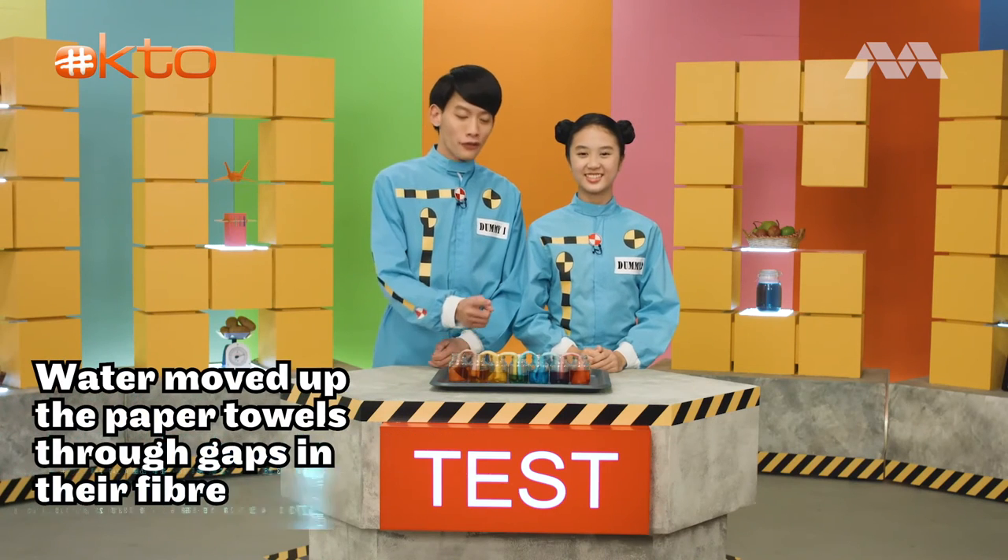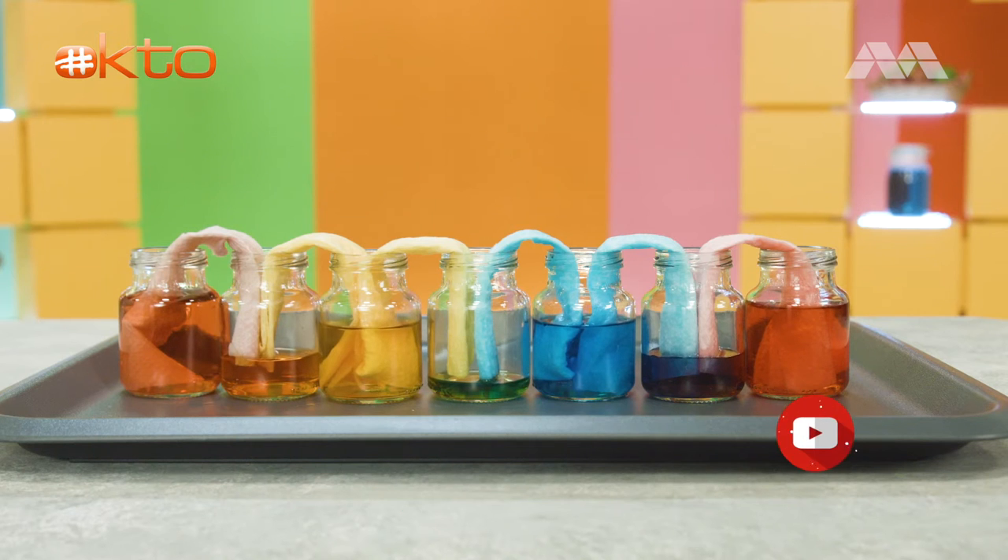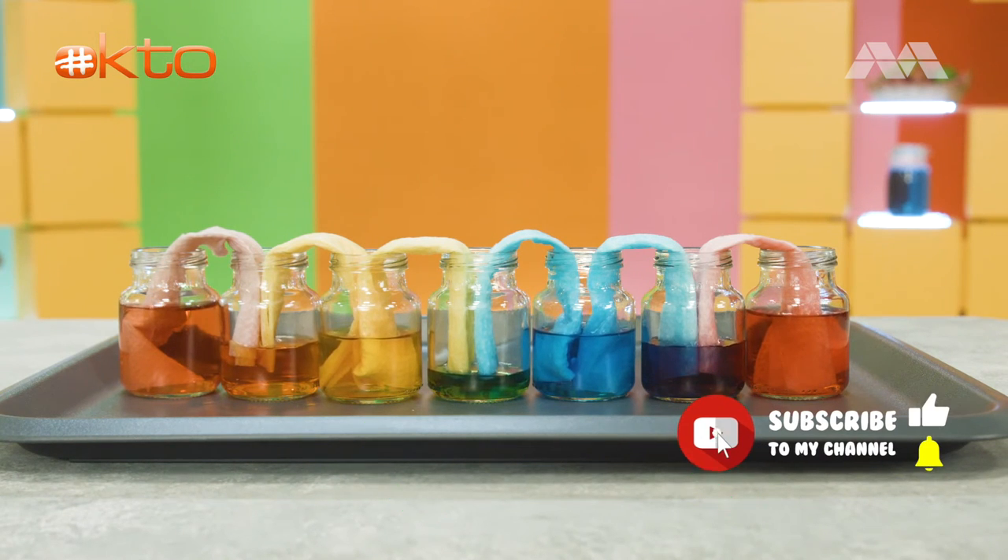The water moved up the paper towel through the gaps in the fibre. This is the same action used by plants to move water from the roots to the top of the plant. And the colours on either side of the bottle mixed together to form a new colour.